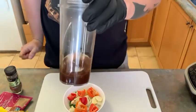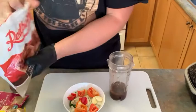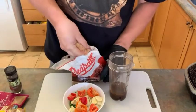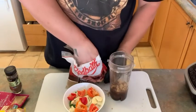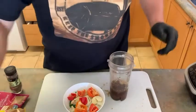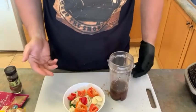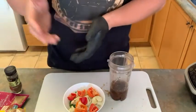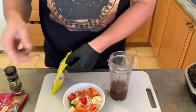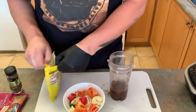So now that we got our wet ingredients in there, we're going to go in with some brown sugar — probably a quarter of a cup. Again, this is barbecue. There's no exact recipes, no exact details to things. You kind of just eyeball it, taste it as you go. And if it tastes good, it tastes good.